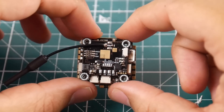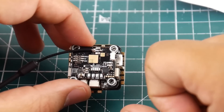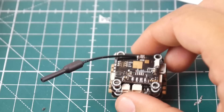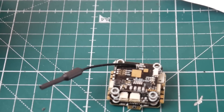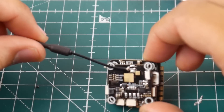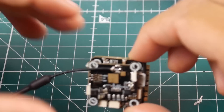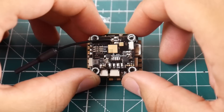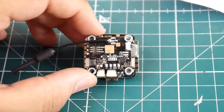I think this is better than the HDLRC, but time will tell. Build quality looks pretty good overall. If you're interested, the link is below. I really hope you guys enjoyed the video — see you next time, take care.